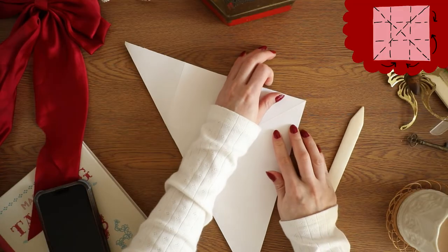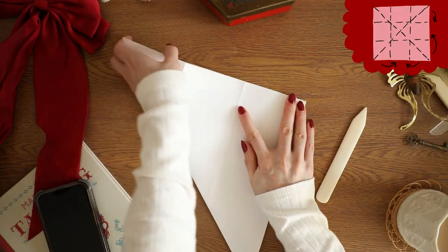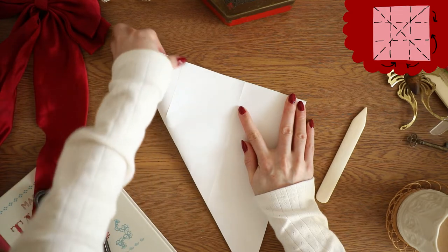If you mess up, that's okay. Take your time and make sure you do it right, because if you mess up on these pre-folds, it's going to bite you later on.